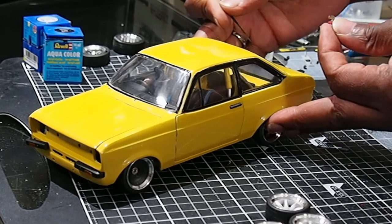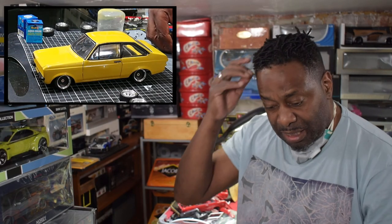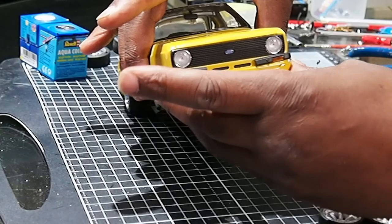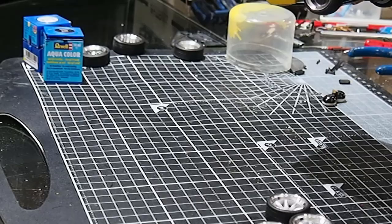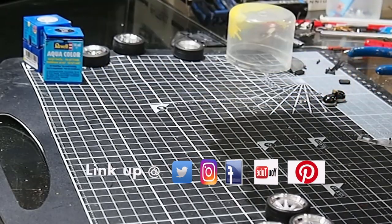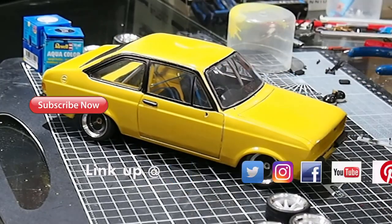I might as well just glue in the front spoiler now. I'm not sure if I'll do the rear spoiler, but the front spoiler does look good - you can see in a photo it looks good.